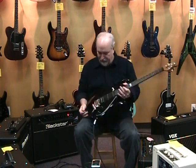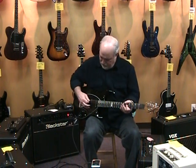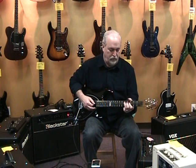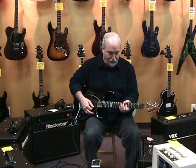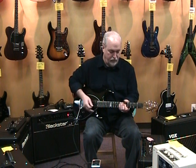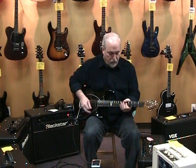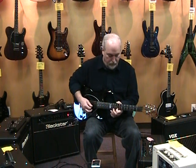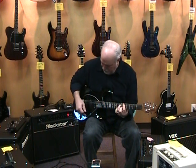It features a humbucker and two singles and a vintage trim. There's the humbucker. You can get that out of phase, single-coil sort of sound. Middle position. Again, the out of phase, or neck pickup.